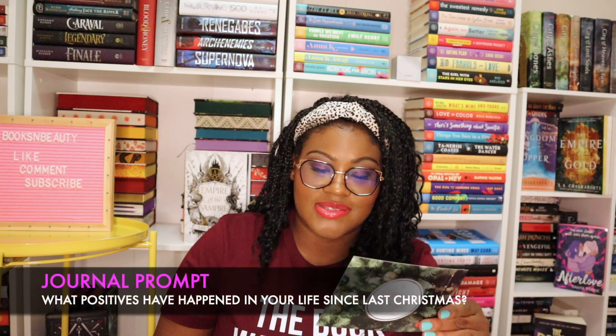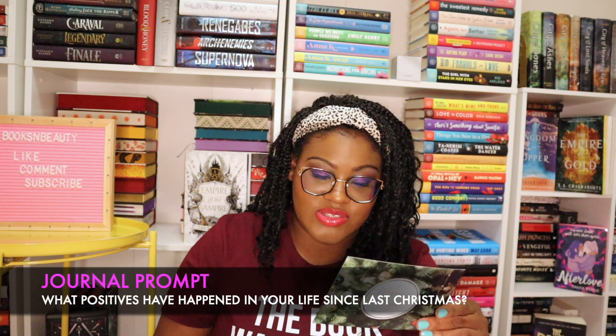Each month they also come with a journal prompt. This month's prompt says: what positives have happened in your life since last Christmas? Post your journal entry in the DG Journals VIP group — we'd love for you to share.